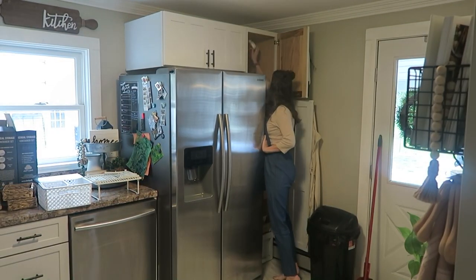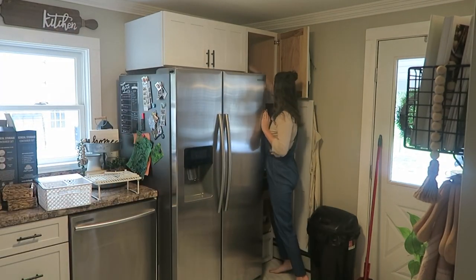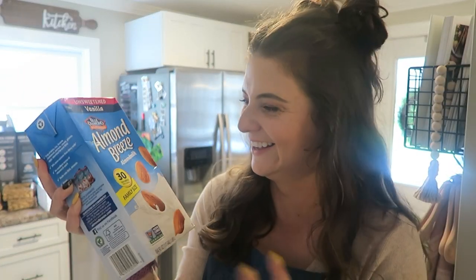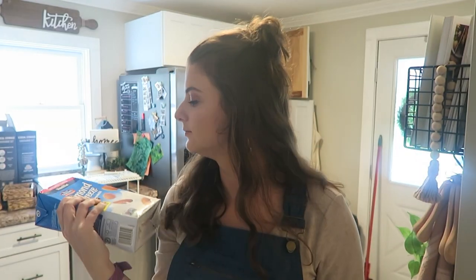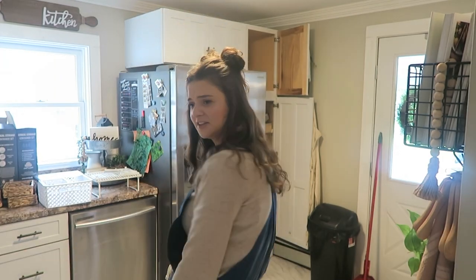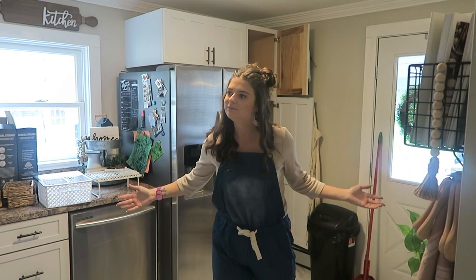Some pretzel rods that I got thinking I was going to be like a cute Pinterest mom and make pretzels with my kids at Christmas time. This almond milk I got when the world was panic-buying. Expired August 2020. I literally have four boxes of Rice Krispie Treats. And this is why I'm organizing my pantry — because I am so sick of wasting food. We're going to try to eliminate the waste.